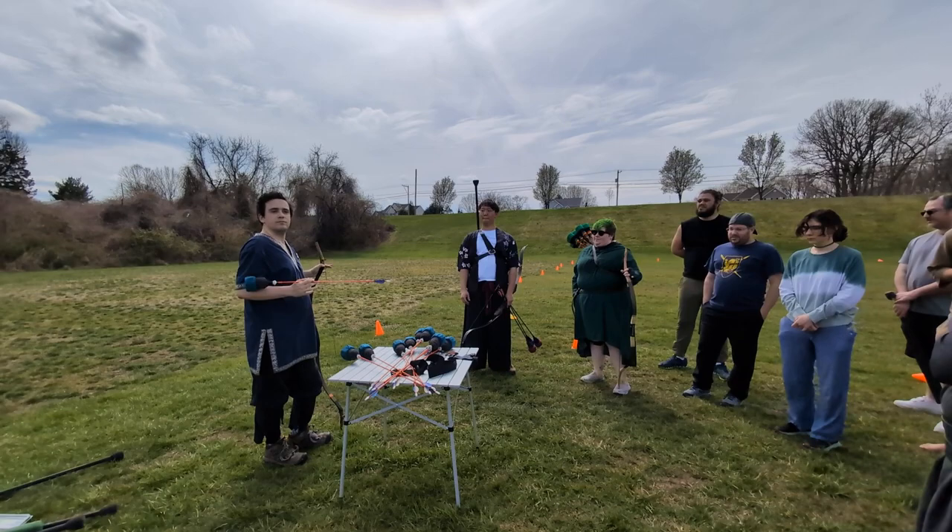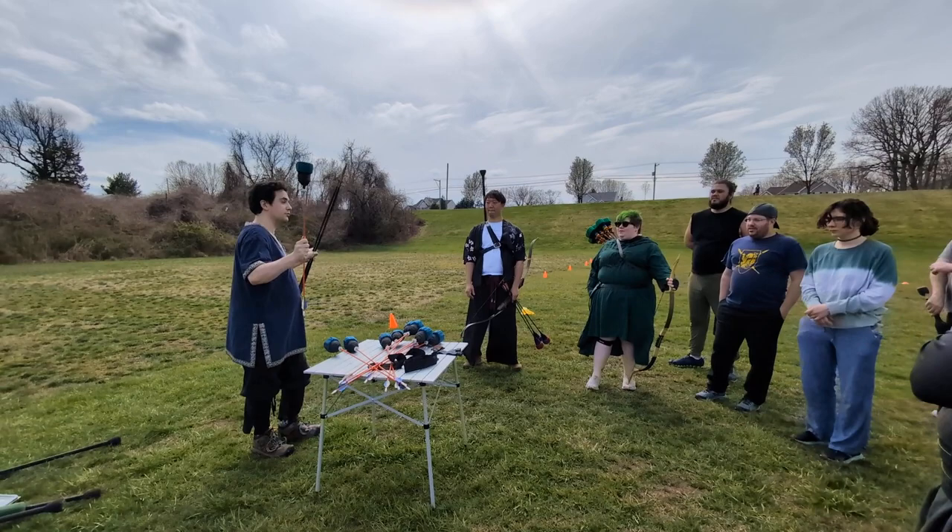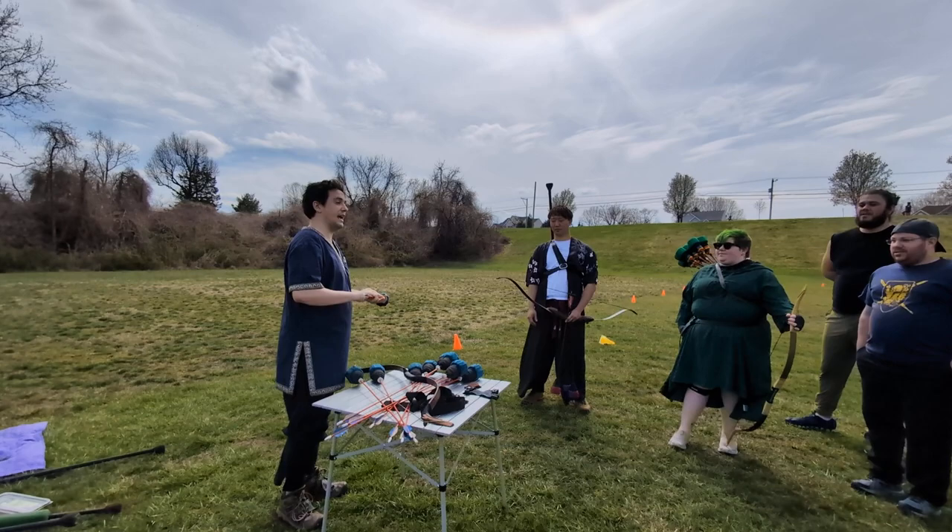I'm going to start off talking mostly about the equipment, just to get everyone started. As a brief intro for archery, I'm sure you all already know this, but you use a bow and an arrow. Each of these is made up of their own separate parts.